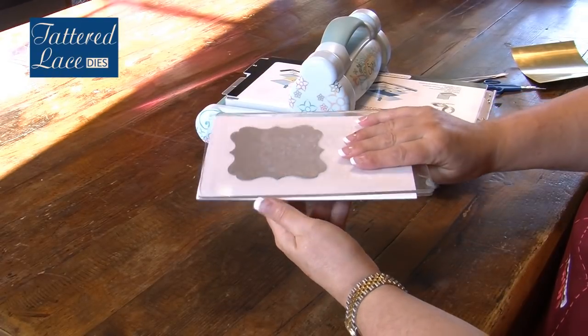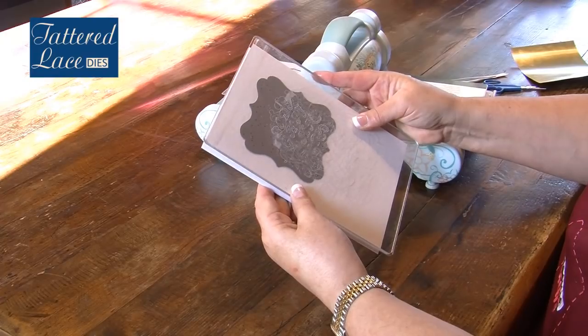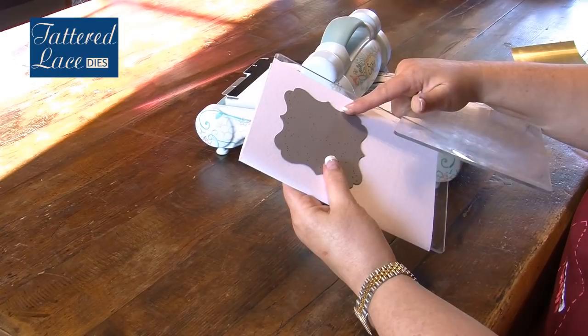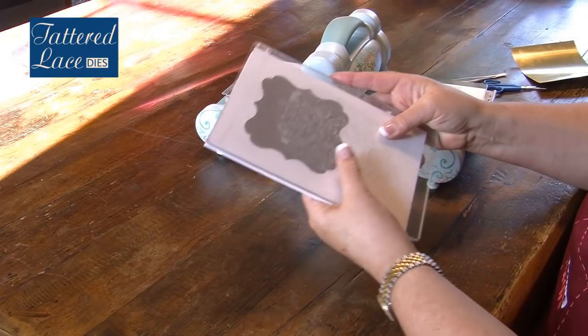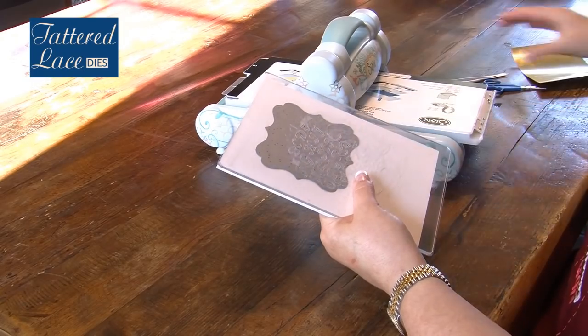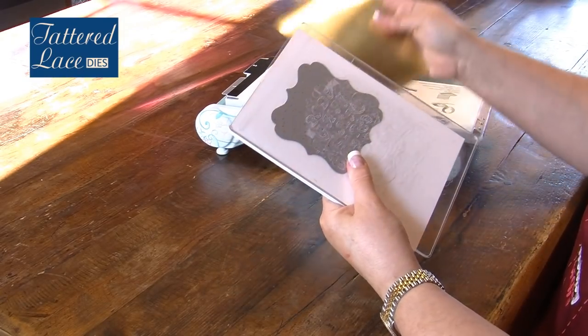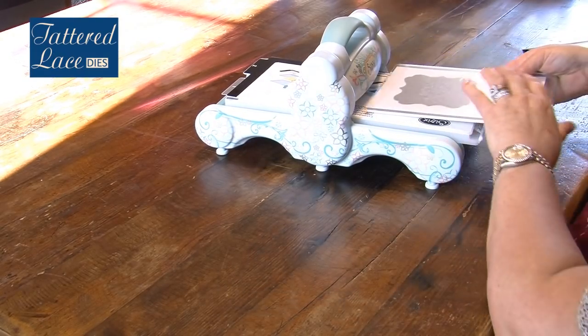Then I'm going to place the top plate on top of the card stock. I'm just checking that it's all nicely positioned and still straight — it has moved a tiny bit — and then it's ready to go into the machine. At this point, if my plates are quite worn I can use a metal shim either on the top or on the bottom, but for the purpose of this demonstration I'm going to cut it as it is.